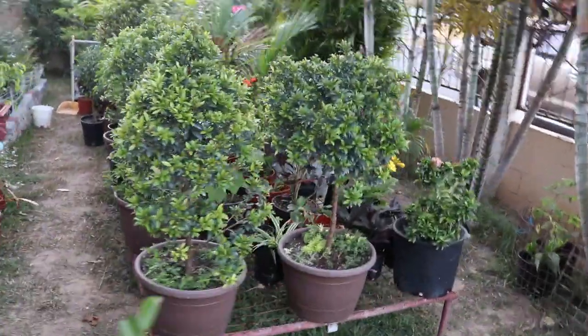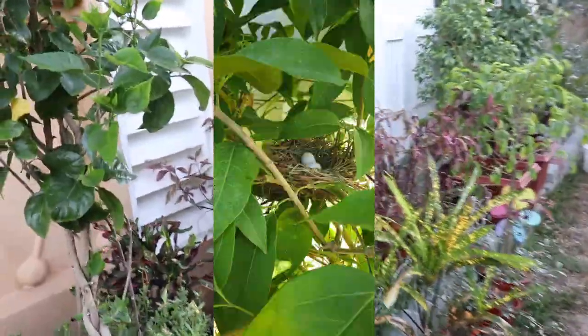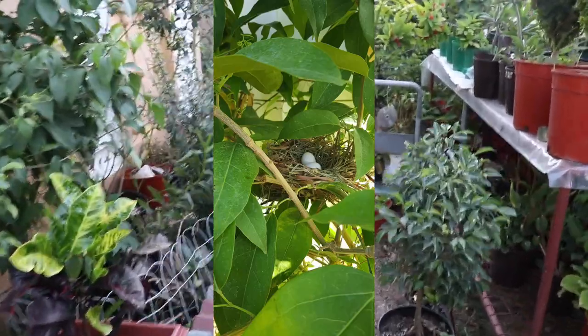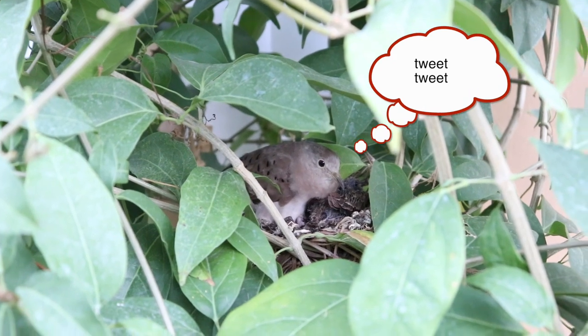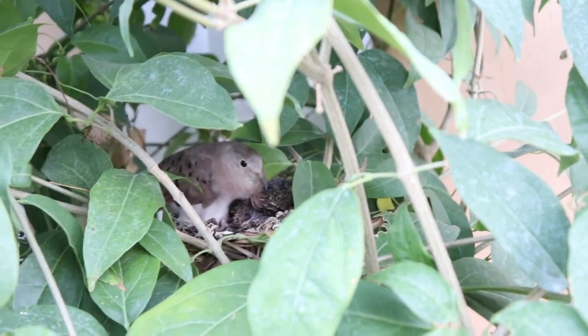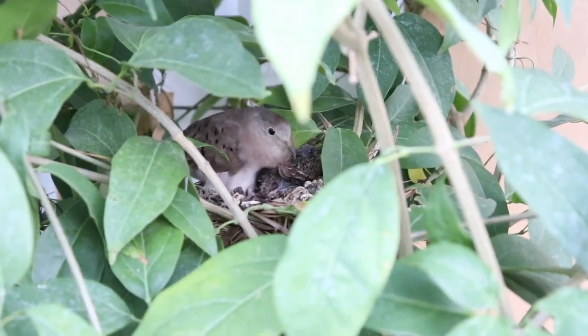Whilst I wait for my puffs to cool down, let me show you what I found in my garden a few weeks ago. First there were two little eggs, and then — come see this — the eggs have hatched! There's mommy with her two birdies. How cute. And by the time this video was finished, they all flew away. Okay, let's get back to our puffs.